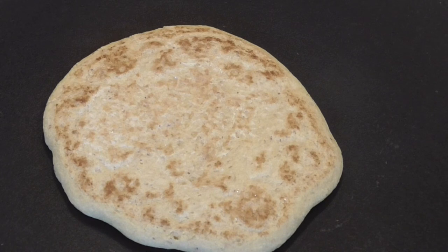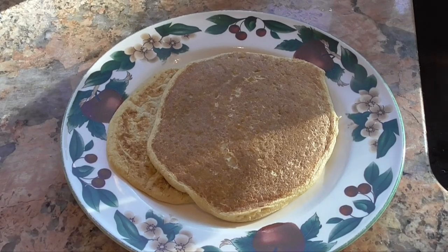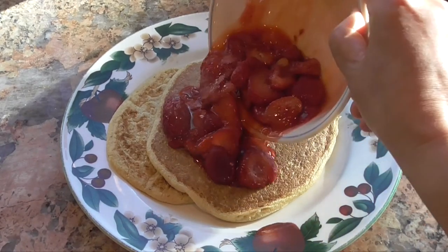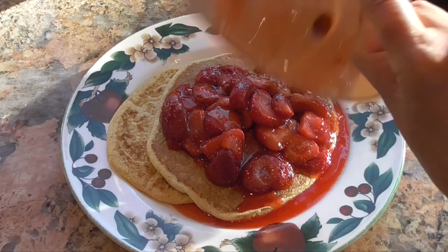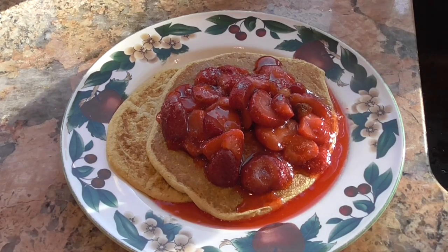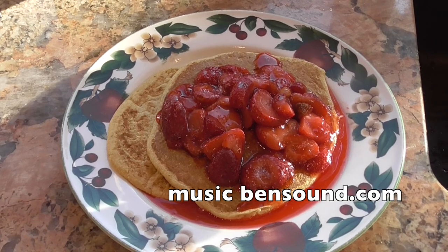This is a great breakfast if you're trying to stick to a low-fat plant-based diet. Psyllium in and of itself has no calories, so the calories in this breakfast come from the half cup of garbanzo bean flour, the strawberries, and if you added any agave or maple syrup. Enjoy.